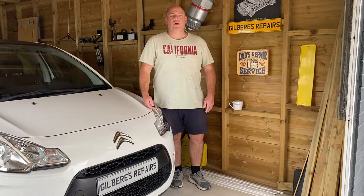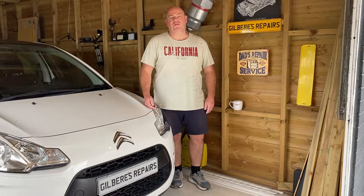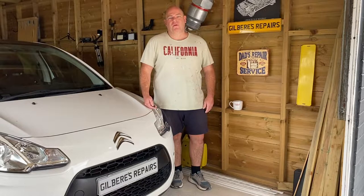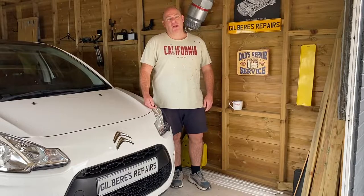Hello and welcome back to Gailbearers Repairs. Today we're going to be tackling the front brake discs on this 2011 Citroen C3. A basic task, easily achievable by the home mechanic. Remember, if you enjoyed watching the video today, do like, subscribe and share. Let's get on with it.